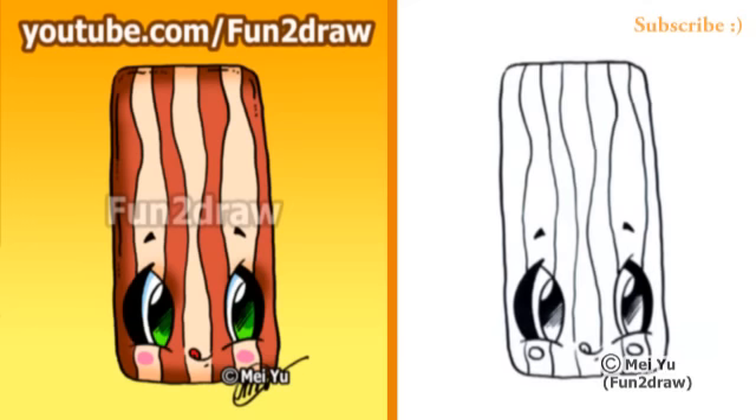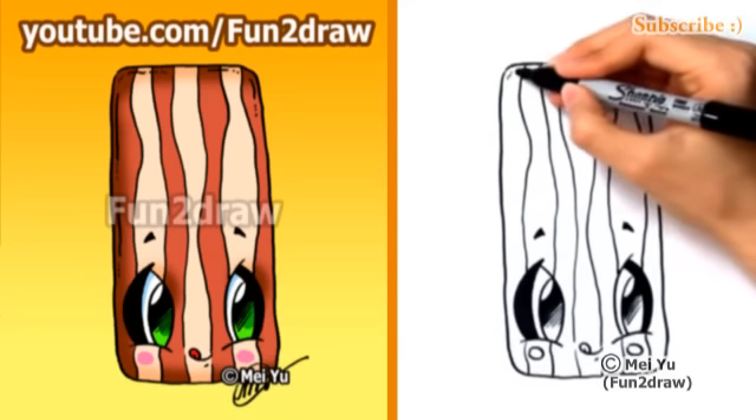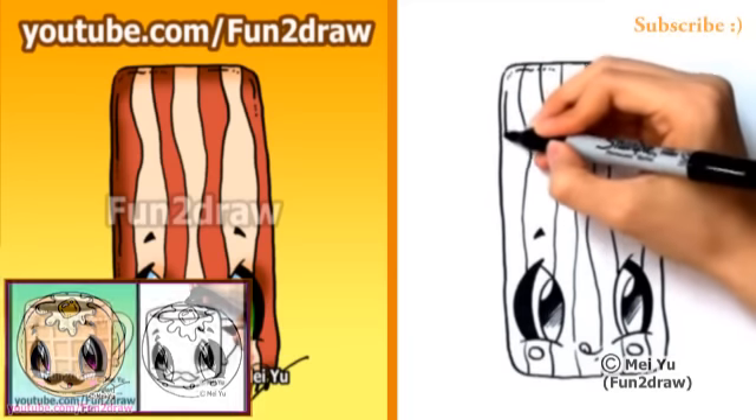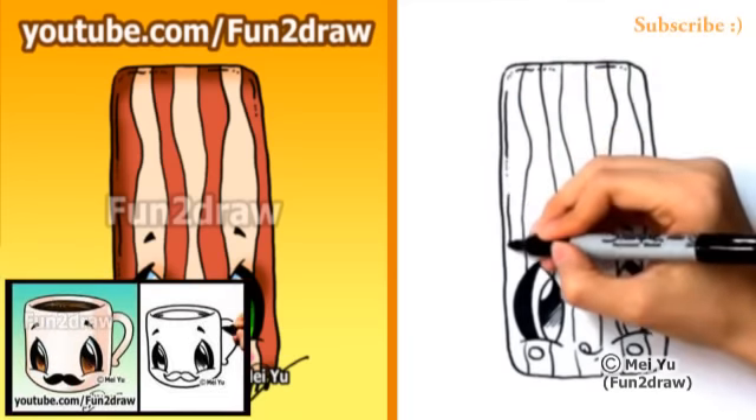After you're done drawing this, you can check out my Fun2Draw channel on YouTube to see my other cute and yummy food — like my toast, my waffle, or my coffee cup with a mustache.